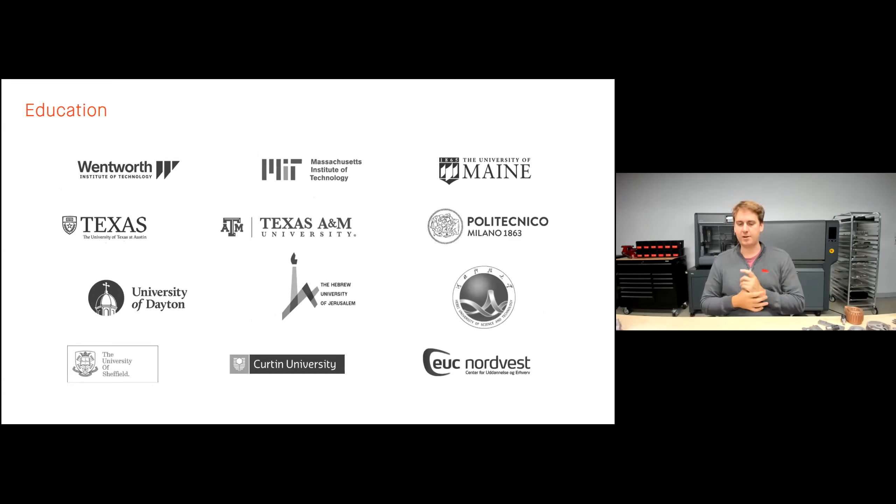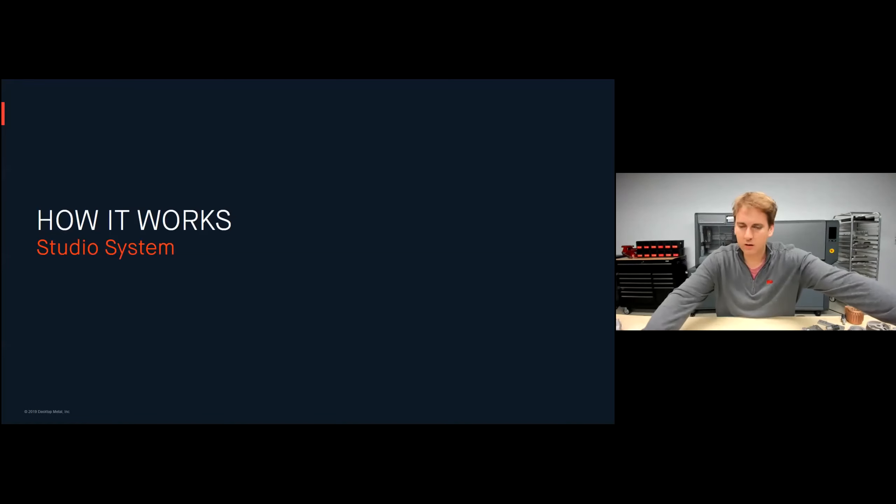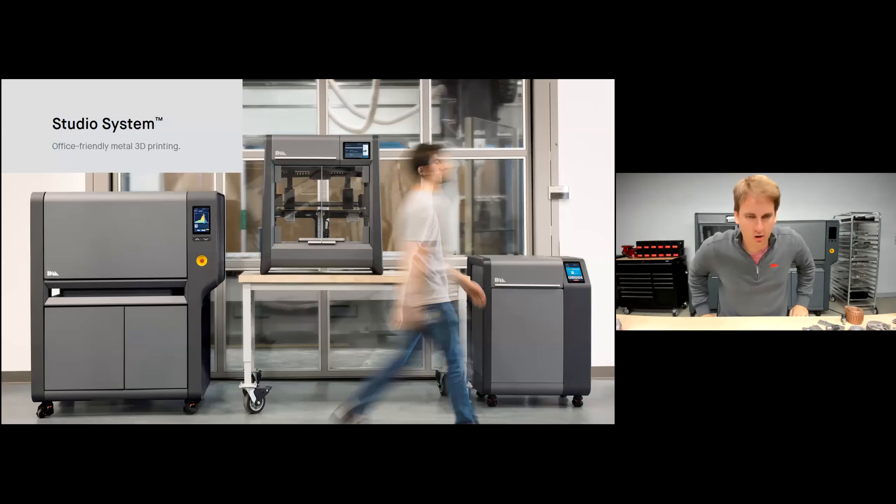Of course today we're talking about education — these are just a few of the universities utilizing this technology successfully, both here in the US as well as abroad in Europe and Asia. Let's start by talking about the Studio System, which is the printer I have behind me here today. The Studio System is really an office-friendly metal 3D printer consisting of three pieces of equipment: the printer in the middle, the debinder on the right, and the furnace on the left.